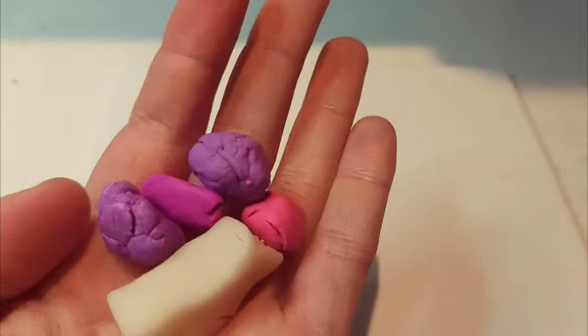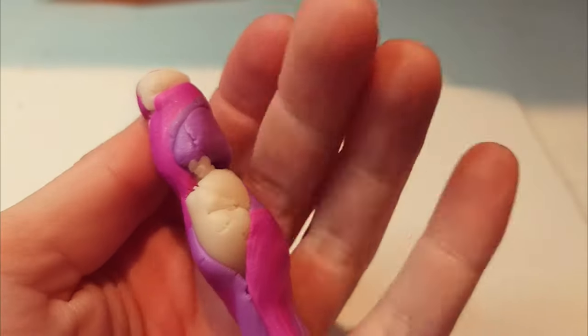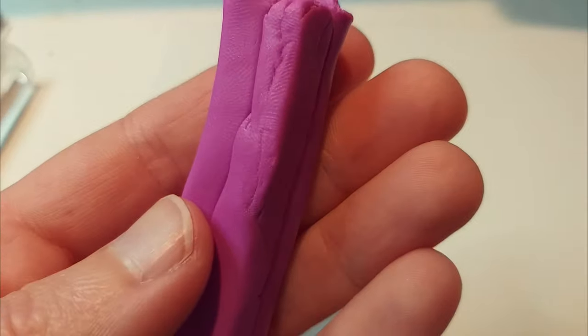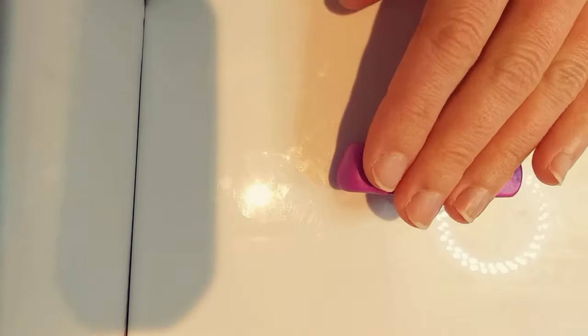Starting with the crystal, I mixed in some purples and some pinks with a fair bit of white translucent. I shaped that into a rectangular prism. When I was happy with the size that I created, I put that in the freezer for a few minutes to help firm up the clay a bit.